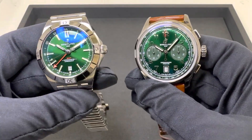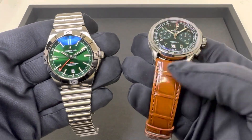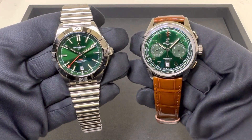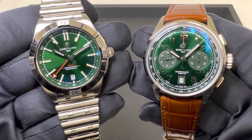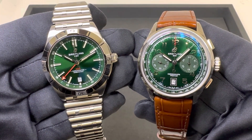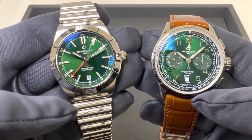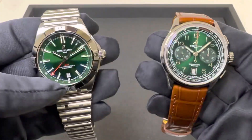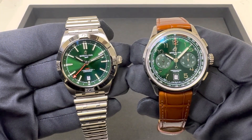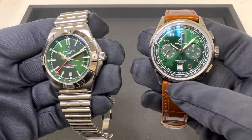So the question for you today is: do you prefer the green on the Premier or on the Chronomat? Do you prefer it on a Rouleaux-style bracelet, or do you like the contrast of this brown leather strap? Personally, I think the green dial from Breitling is great on both, and to my eye it's the exact same shade of green. You just have the different dial layout here with the chronograph and Arabic hour markers versus stick baton markers. I really just want to put these side by side and ask if you have a preference.